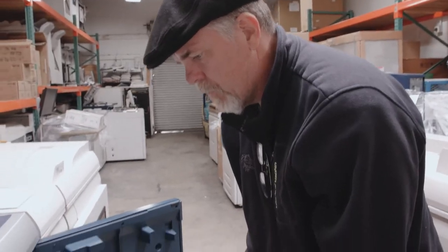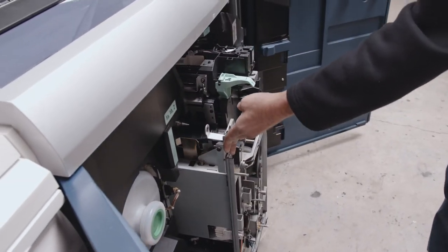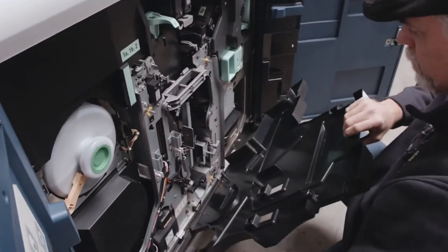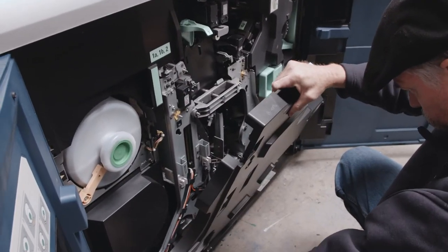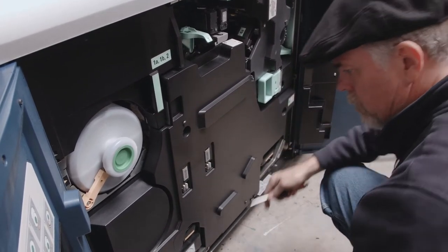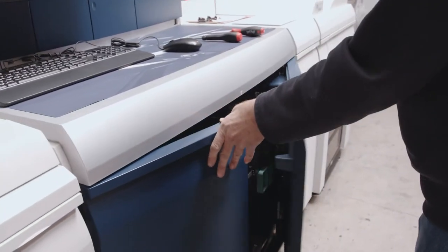Now slide your module in and reinstall your cover. And your Nuvera is ready for use.